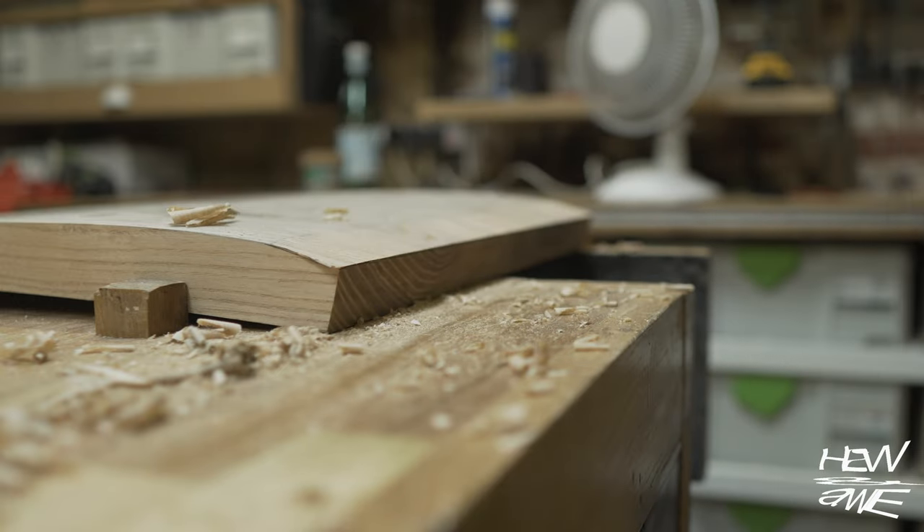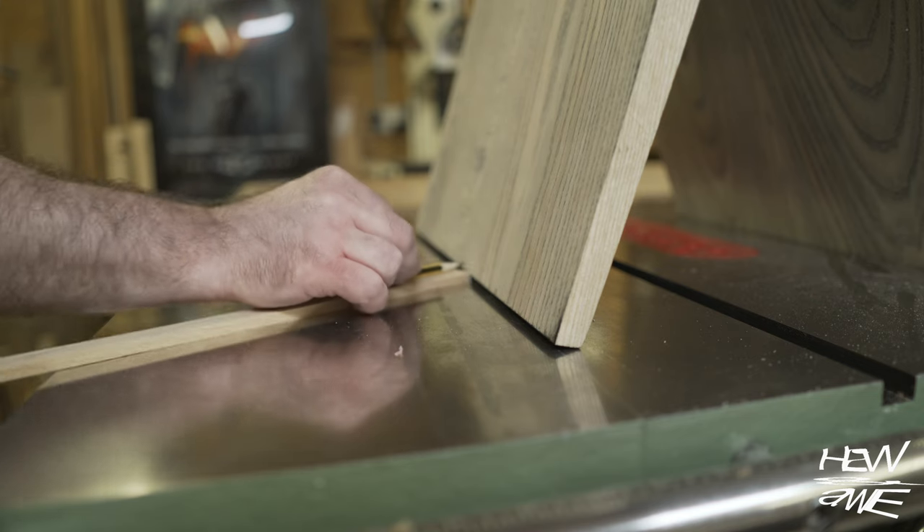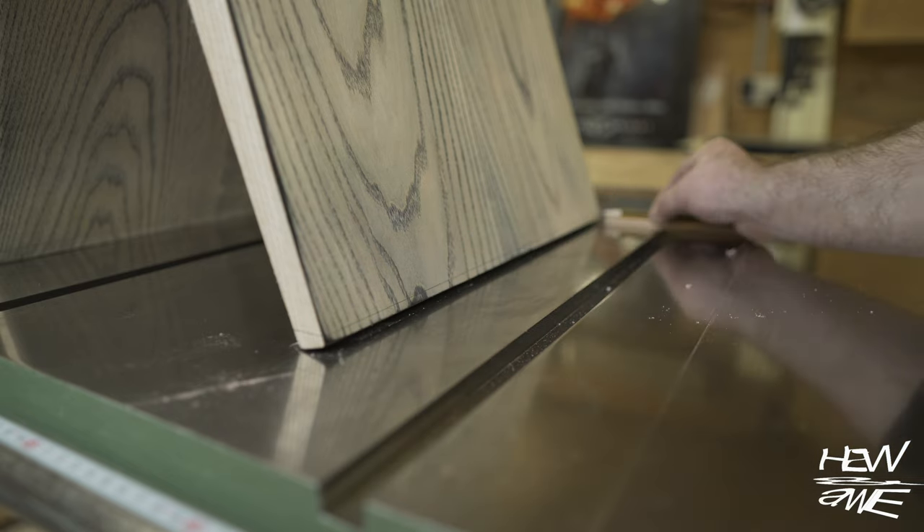Incidentally, this side table will be on my Facebook page under the same name — Huynor — if you'd like to purchase it. Send me a message and we'll work something out. I'll put a link to my Facebook page down below.